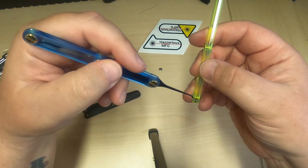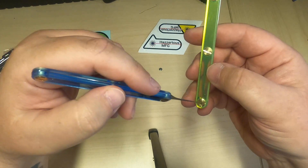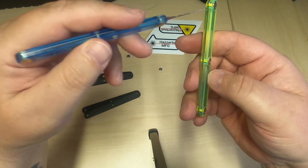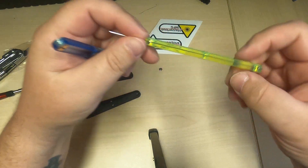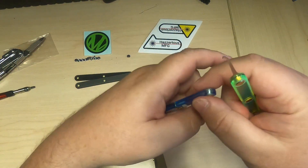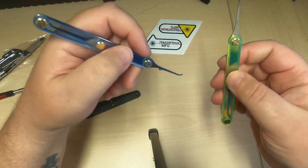A bit of a note: when you're putting these screws in, you want to put them in loosely until you get all three in for the adjustments with the holes, and then once all of them are in you can screw them down and they sit pretty flush in the scale bodies.